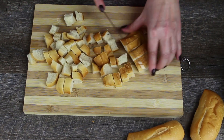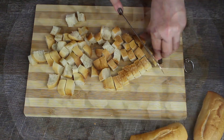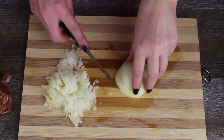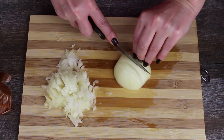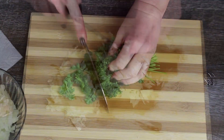Cut the rolls into small cubes and add them to a large bowl. Cut the onions into cubes. Then chop the parsley finely.